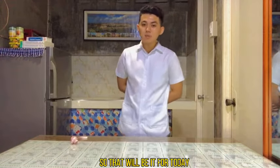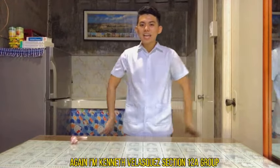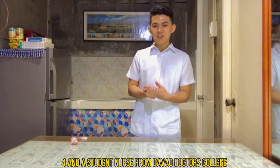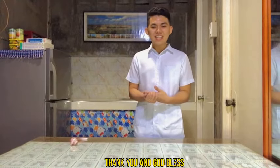That will be it for today. Again, I'm Kenneth Velasquez, Section 12A, Group 4, and a student nurse from Davao Doctors College. Thank you, and God bless.